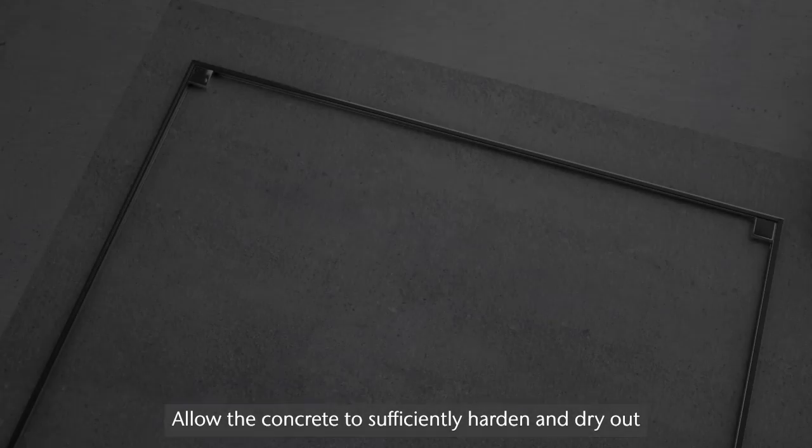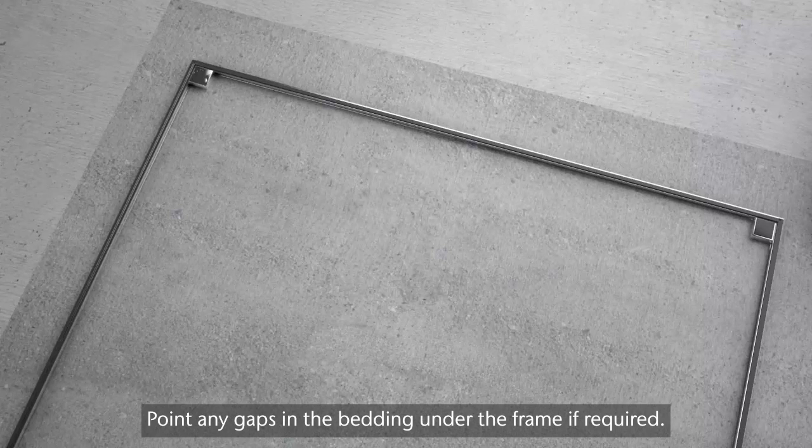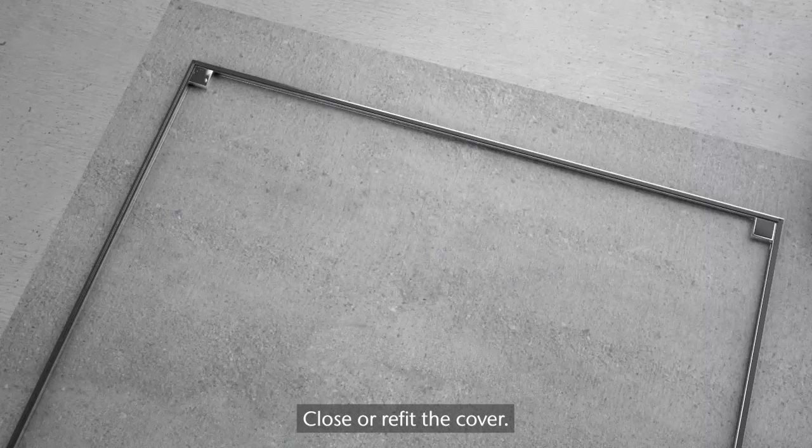Allow the concrete to sufficiently harden and dry out, and remove any spacers or tape protection. The cover can now be opened with the lifting and locking keys provided. Point any gaps in the bedding under the frame if required. Close or refit the cover.